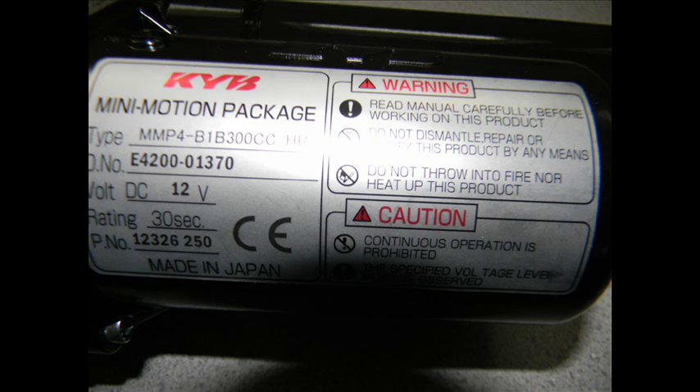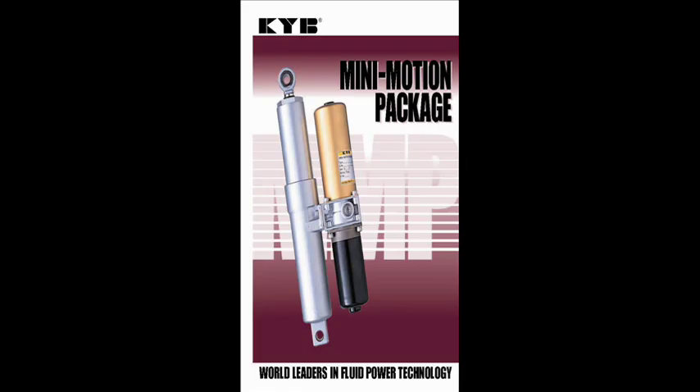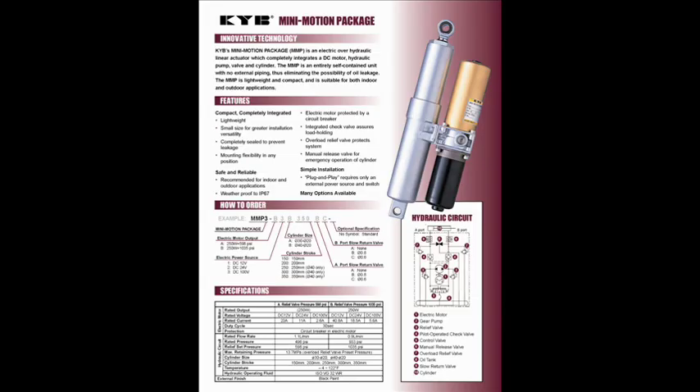KYB makes a motor hydraulic actuator package that's self-contained and is capable of handling the forces on my snow plow. The package I used has a 300mm stroke and barely fit the mount, so I would suggest getting a package that probably has a 250mm stroke. KYB makes one, and here are the specifications on that particular actuator package.